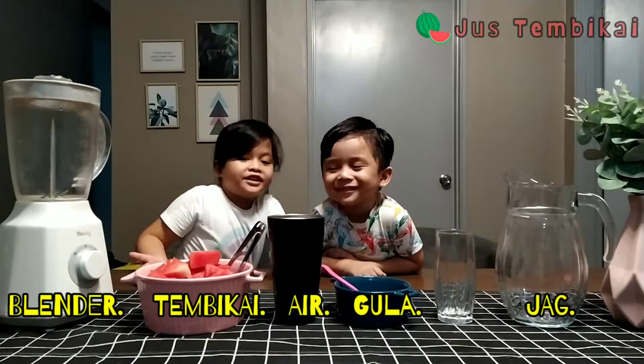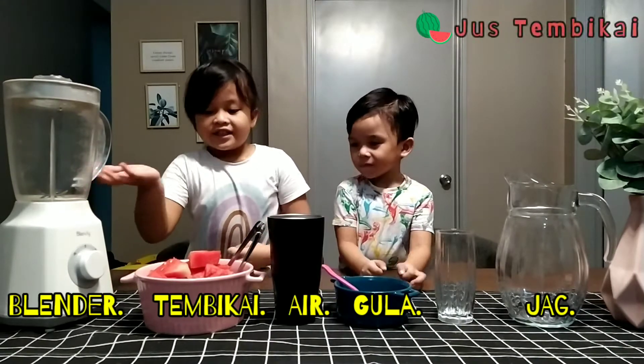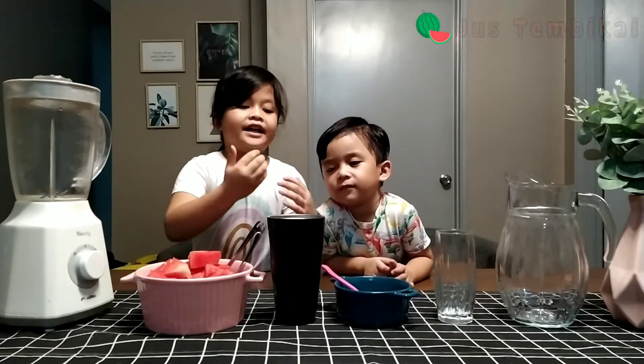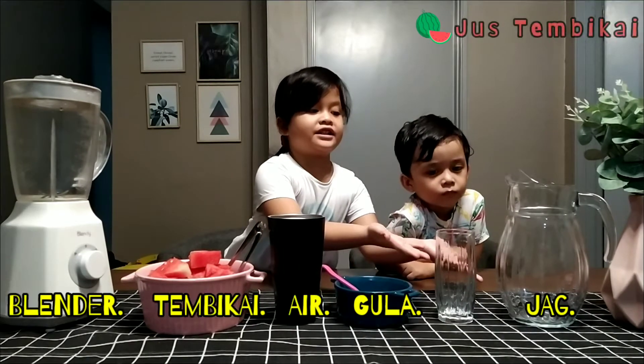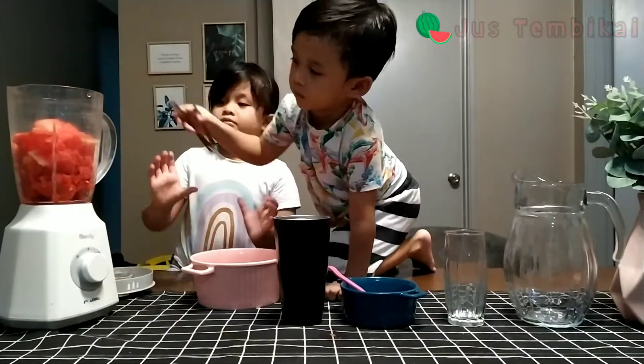Dekat depan kita ni ada blender, temikai, air kosong, gula dan jar. Mula-mula,